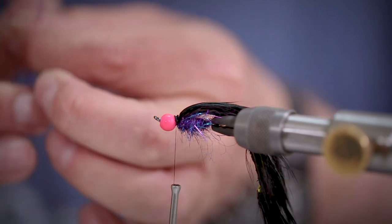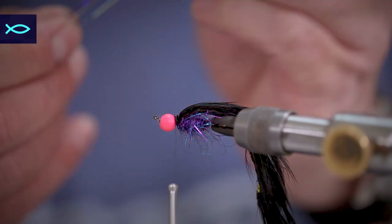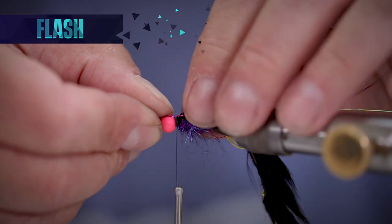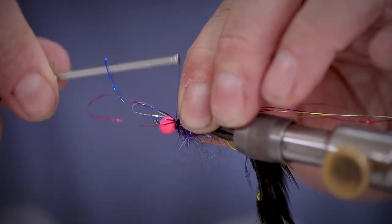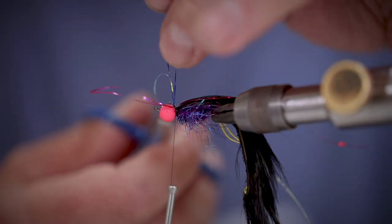Next we're going to add some holographic flash. Take a couple of strands and fold them in half, then tie them in. From here we can cut through the loops which will give us two different lengths of strands on the fly.